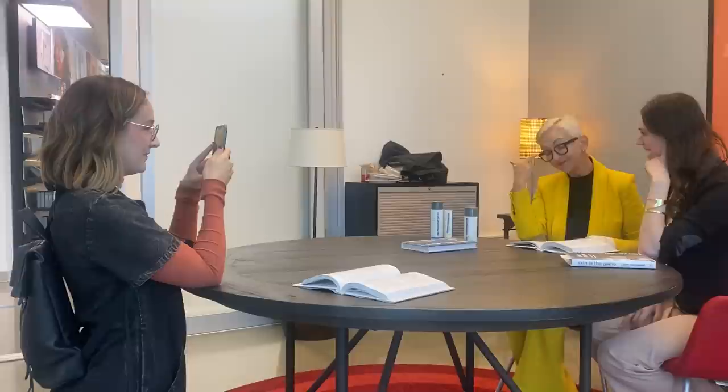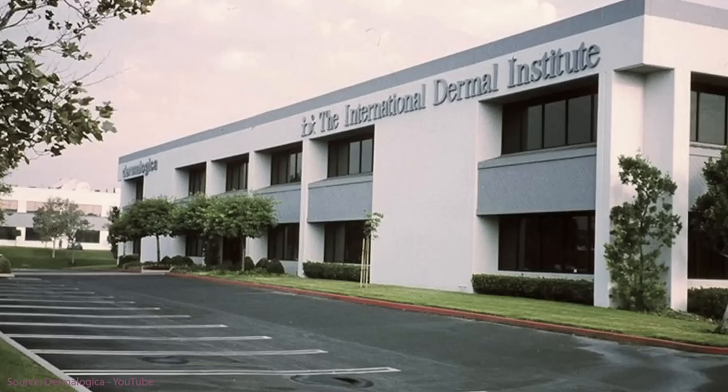And if you don't know the history of Dermalogica, I actually met the founder and spoke about how she started not only the brand Dermalogica, but a literal school of dermal science.